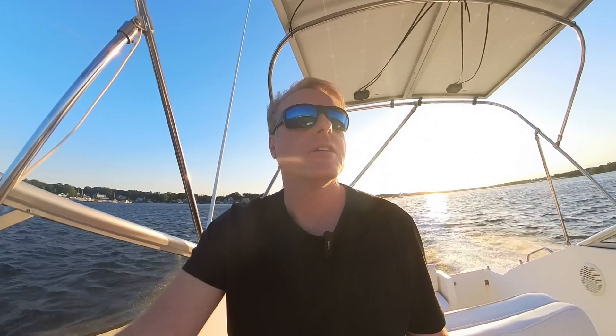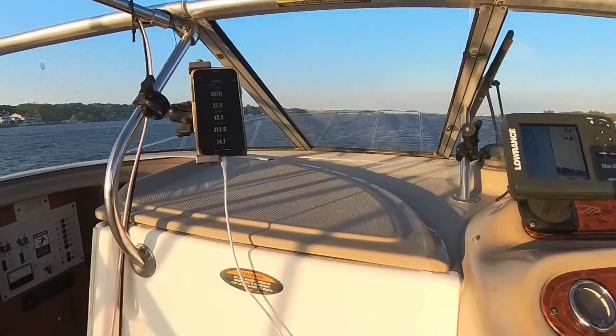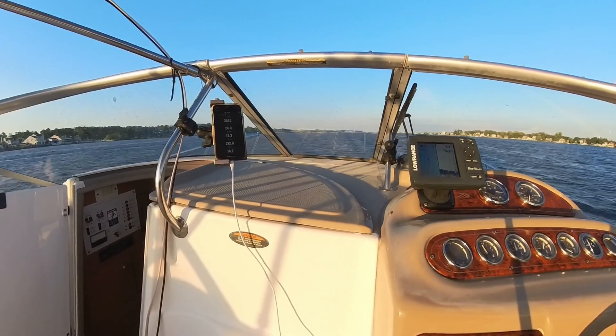Now we're going with the wind — it's blowing a decent amount, probably 10 to 15 mph. Coming back you can probably hear the sound difference. We've got 3,500 RPM, 28 miles an hour, 12.4 gallons an hour. That's pretty good, that's pretty good.